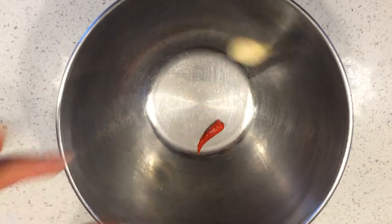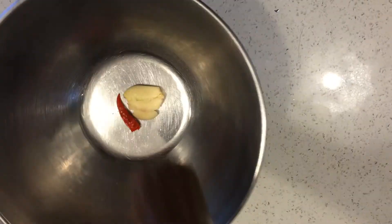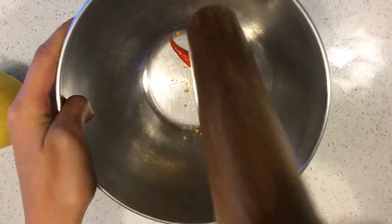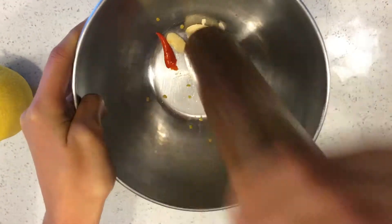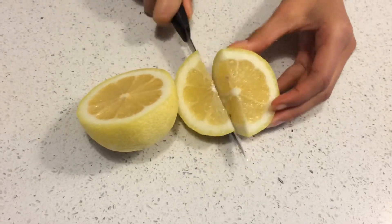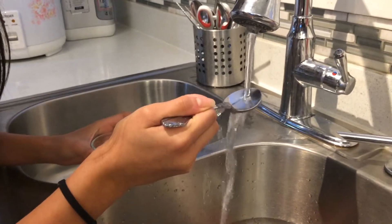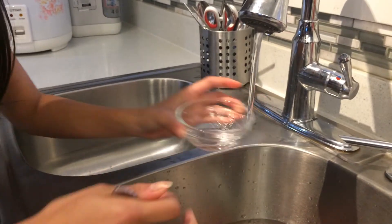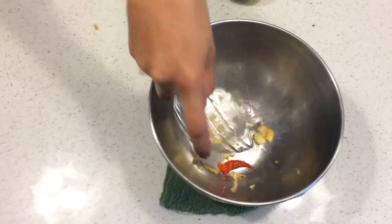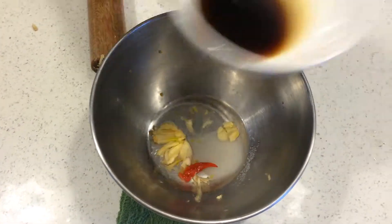Now smash the garlic, then cut a slice of lemon. Then get two tablespoons of water — since eyeballing this during dinner I just estimated. Now add all the ingredients in and mix it together. The soy sauce we use is imported from Thailand.